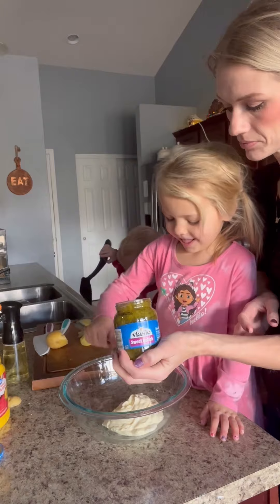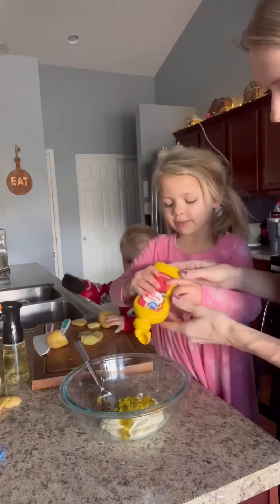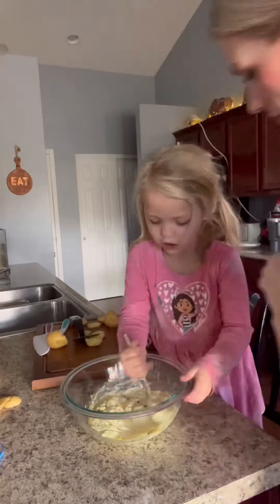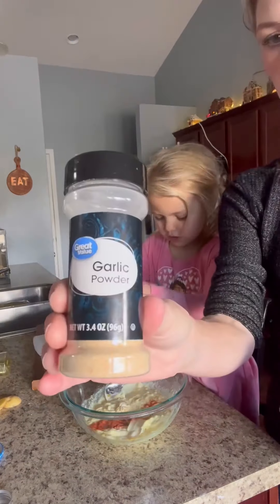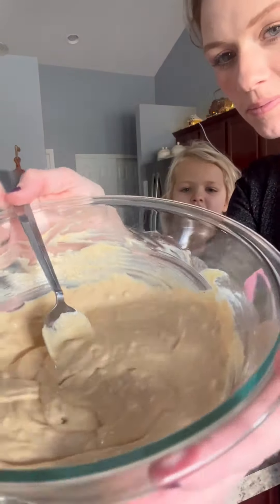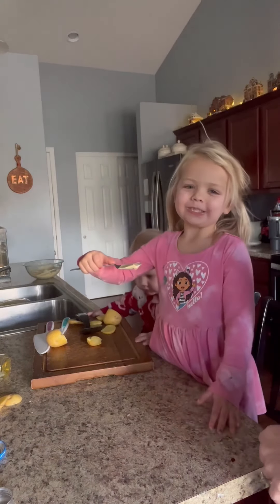Then we made our Big Mac sauce. We did a cup of mayonnaise, about four tablespoons of sweet relish, about a tablespoon of mustard, and then a little dash of white vinegar. Season it with some paprika, onion powder, and garlic powder, then stir that up really well. Lena had never had a Big Mac so she tried the sauce right here — she liked it. I knew she would.